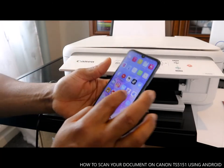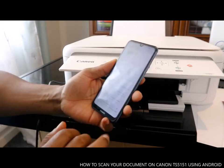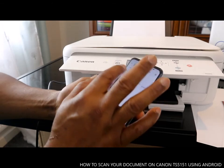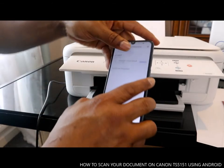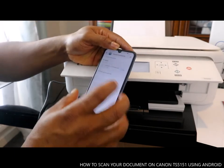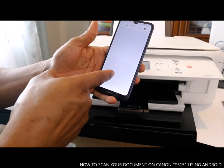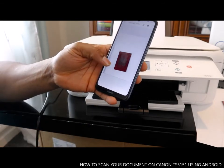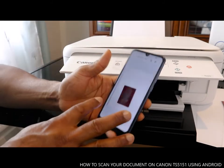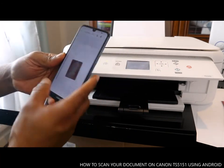Go back to your email address and look for this document. Here we go — this document is here, received at 17:20. Click this document and download it. Once you download it, open it. Here we go — this is the document we scanned and sent to my email address. You can send this document to any person you want.